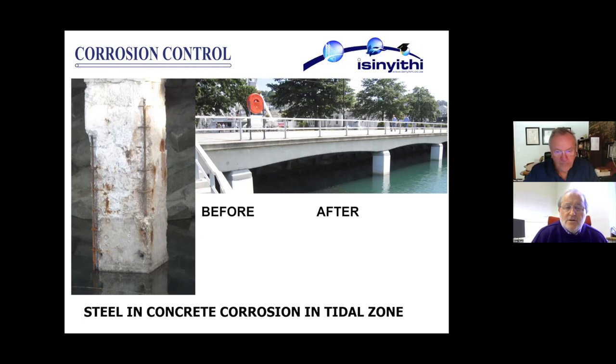Theoretically it is still corroding because the passive film has broken down and the steel-concrete potential becomes more negative — it is anodic — but where the concrete is water saturated the corrosion rate is negligible. Here is an interesting project I was involved in at Torquay on the south coast of England. The fully immersed steel in concrete was not corroding, and the corrosion started at just about mid-tide and got worse and worse all the way up.